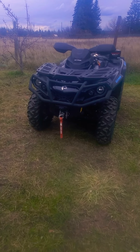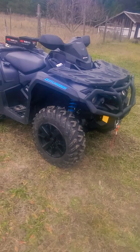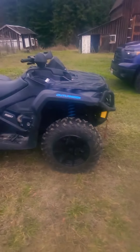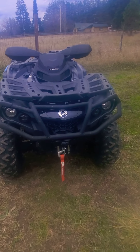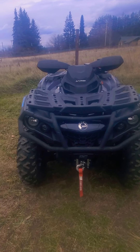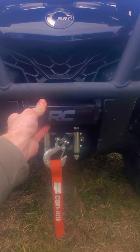Welcome back to the channel. I've been working on the Can-Am Outlander 650 here — it's a 2021. I put some new stuff on it. On the front bumper there's something new — can't really tell, which is pretty awesome. It's a six-inch Rough Country LED light bar.